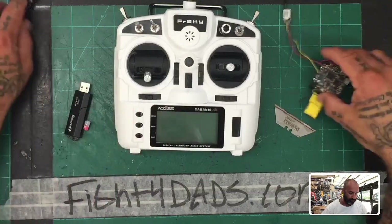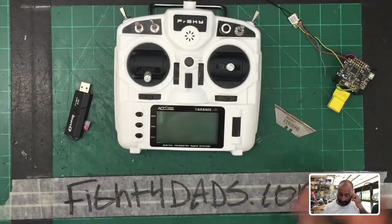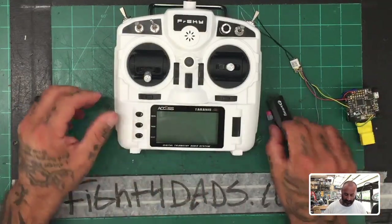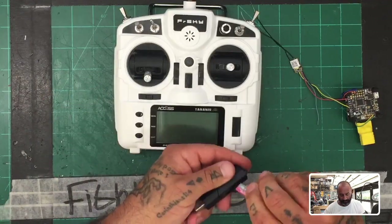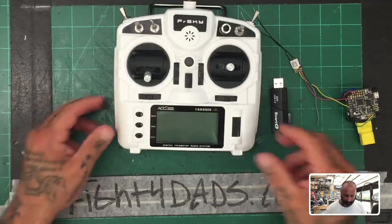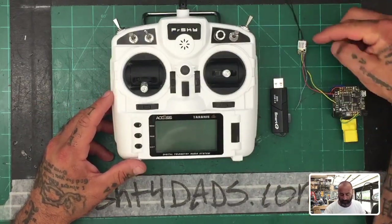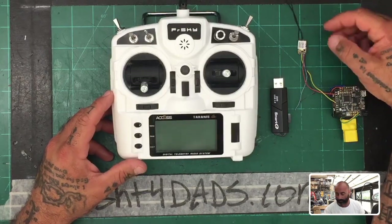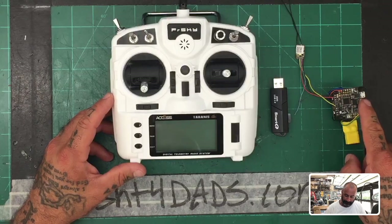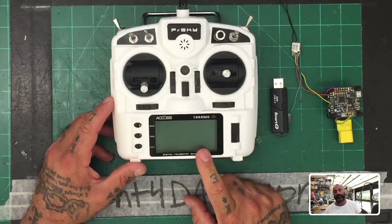I've had these in stock for a little bit but I wanted to test it first to get the firmware where it needs to be. On my desk you can see an SD card reader that'll go into my USB port. I also have an RXSR here running a D16 protocol, and an AS32 so we can plug it into Betaflight, and obviously the X9D Light.